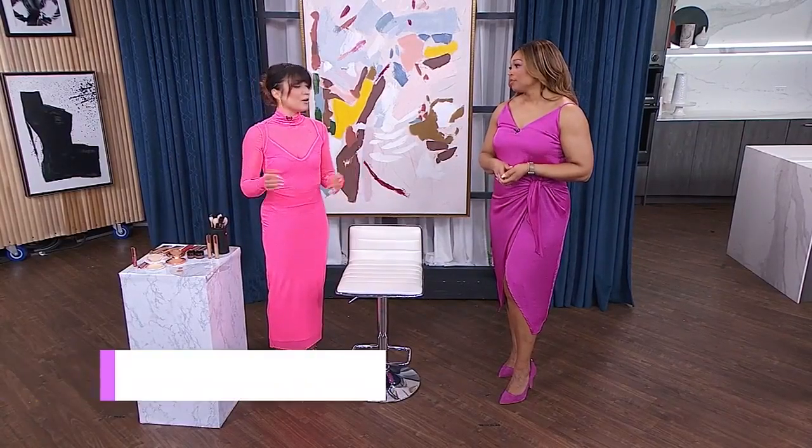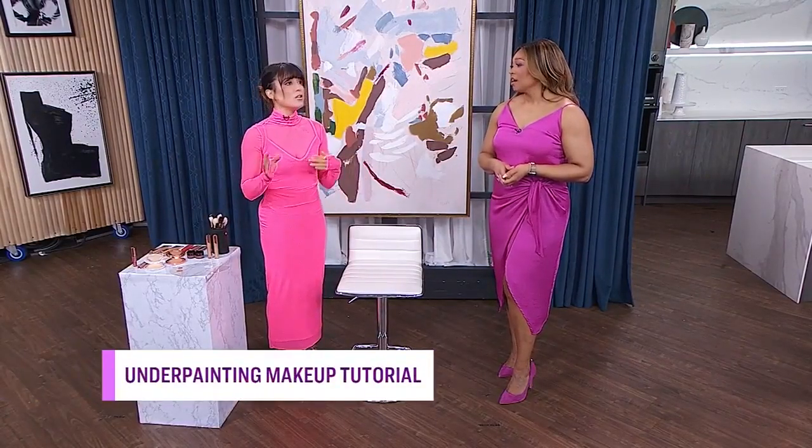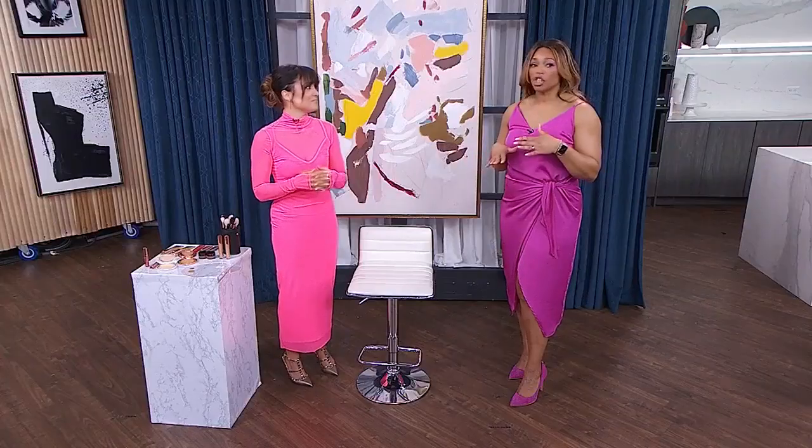Underpainting has been around for decades. It's all about putting your makeup on in the reverse order — starting with your contour, your shading, your highlight, your blush, and then applying your foundation and concealer after. So are we achieving maybe a lighter look?